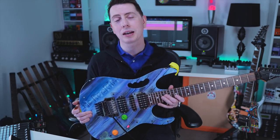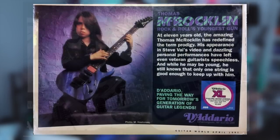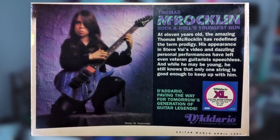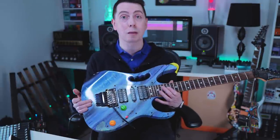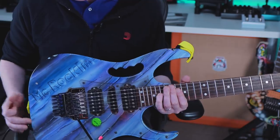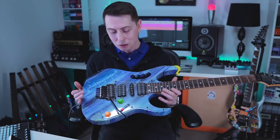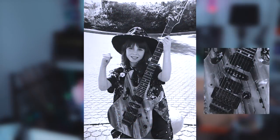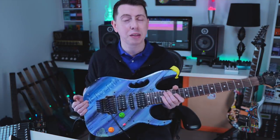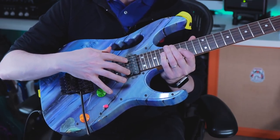This guitar was actually a birthday present from Ibanez. I'm guessing I was 11 or so at the time, perhaps 10, but I think I was 11. I remember seeing it for the first time and being absolutely blown away by that custom finish, seeing that McRocklin logo embedded in the paintwork — really, really awesome. When I was first given this guitar it had totally different pickups in it.